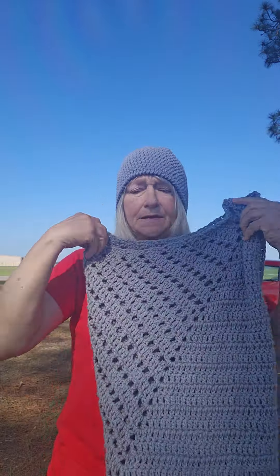Doesn't it look good together with the hat? I'm loving this shawl. I got the yarn to do one in water lilies, so I'm going to do another one in water lilies. And if I have enough left out of that, I'll probably make a hat to go with it — a water lily hat.